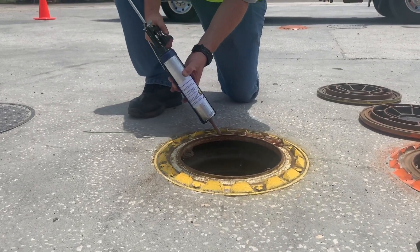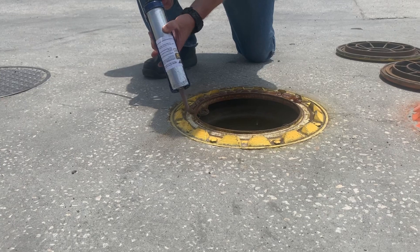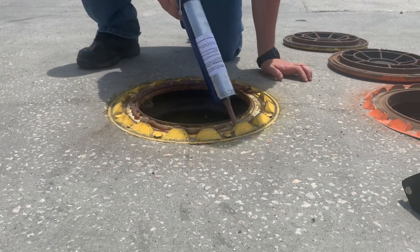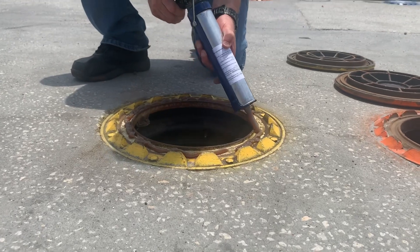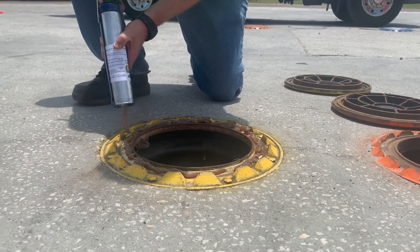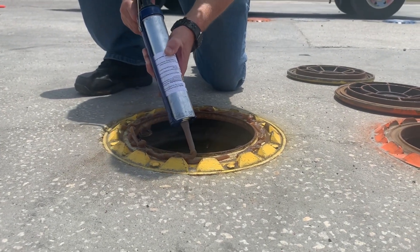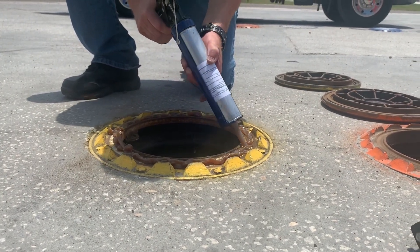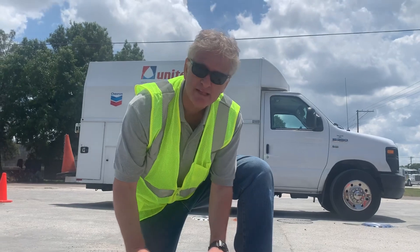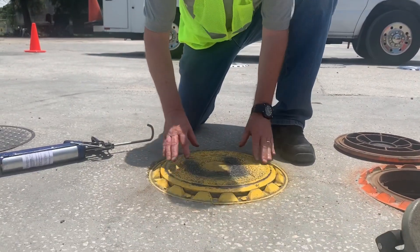Just like that — and that's it. All you do is put this gel on and it works really well. The lid will push it down and ooze it all over the place. Now I'm going to put the lid on — and you're done.